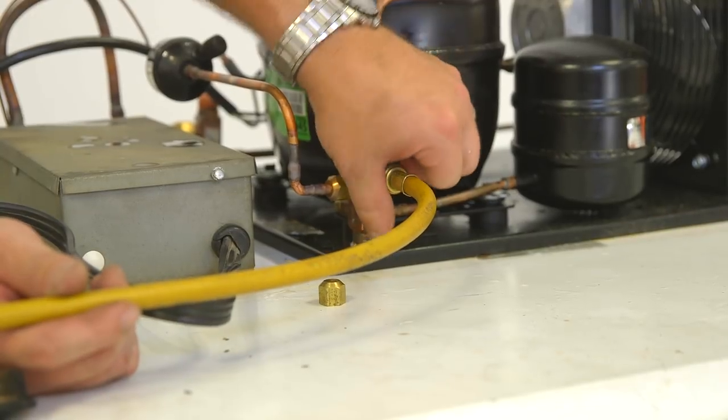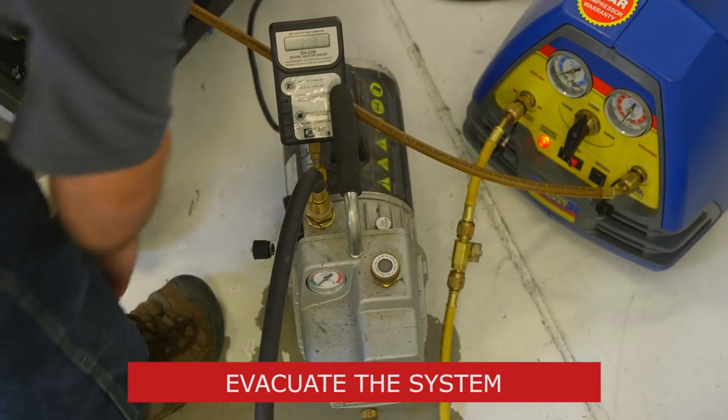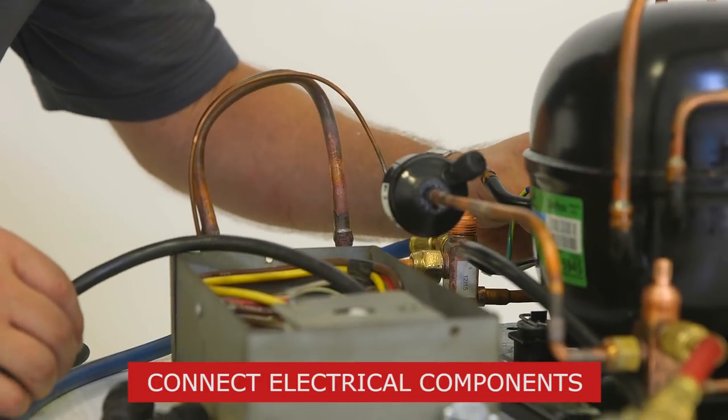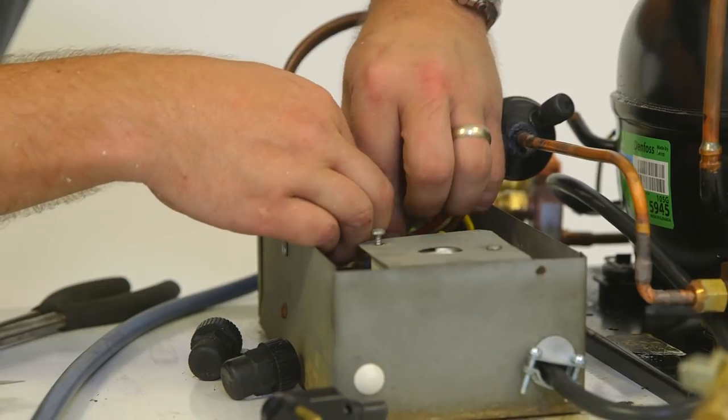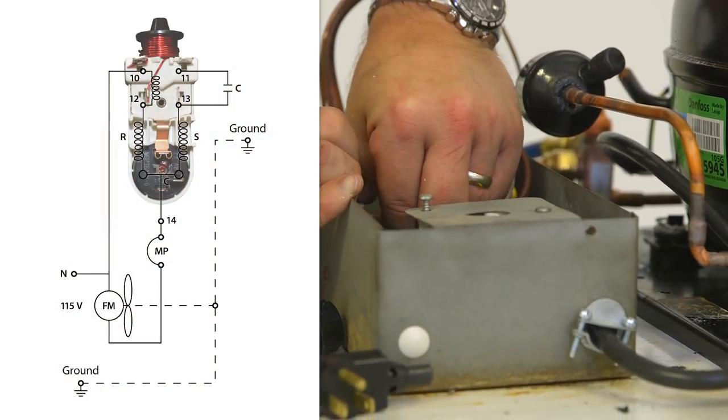Once the nitrogen has been released from the system, pull a vacuum down to 500 microns or less. While evacuating the system, connect the electrical service wiring to the condensing unit. While connecting the electrical service, follow the wiring diagram found on the condensing unit.